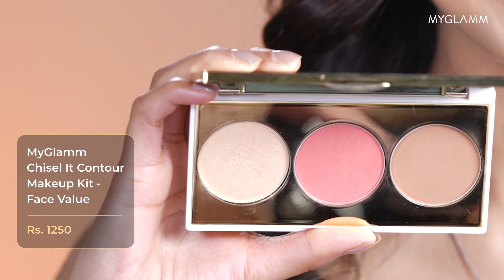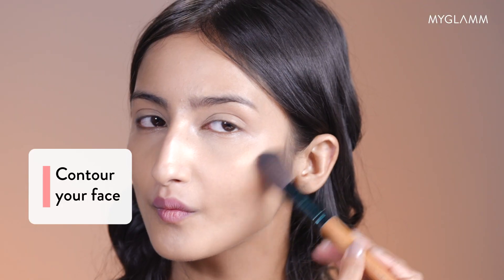Now I'm going to use Chiselle It. I will be starting off by contouring my face. I'm just going to do a very light contouring because I'm not going for a very heavy makeup look. I'm going to take it on my jawline as well and a little bit on my forehead as well.